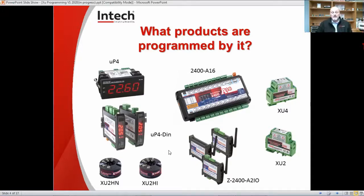Moving on, we have the Z2400A2IO, which is a wireless point-to-point transmitter. With this, you can put in an analog signal, a relay or a digital input, and it will send it wirelessly from one point to another and have the same thing activate at the other end. It can be repeated up to 19 times, so you can buy a repeater and have several repeaters if you wish. It is important that the aerials are line of sight. All those inputs and outputs are all configurable with the XU programming software kit.